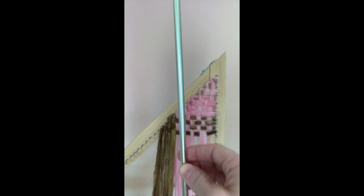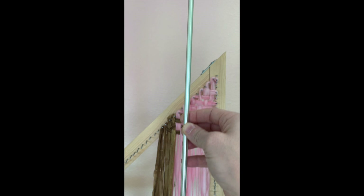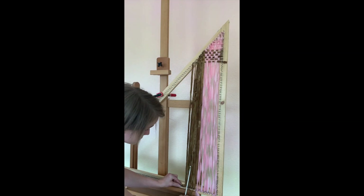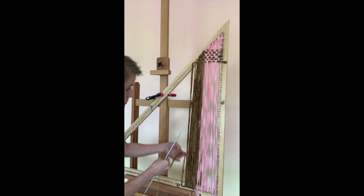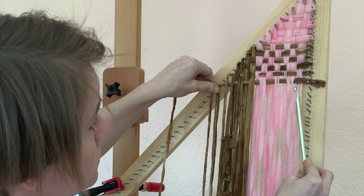At this point, as my weaving gets wider, I'll begin using this Tunisian crochet hook. I got this at Hobby Lobby. It has a hook at each end and it's a little over a foot long. It'll allow me to get that over, under, under, over, under motion across larger sections of the weaving.